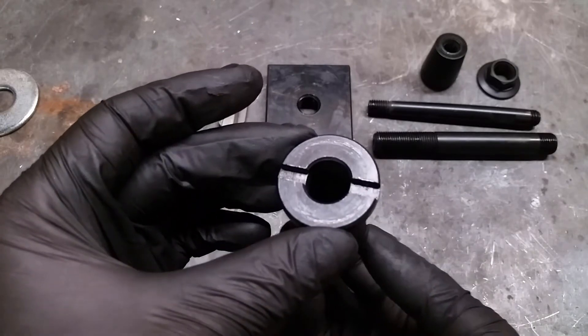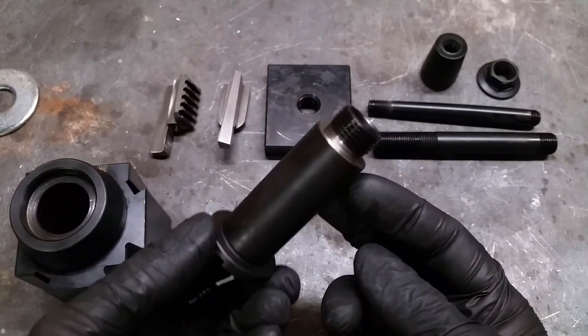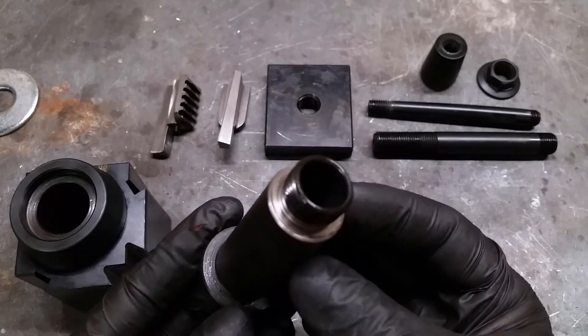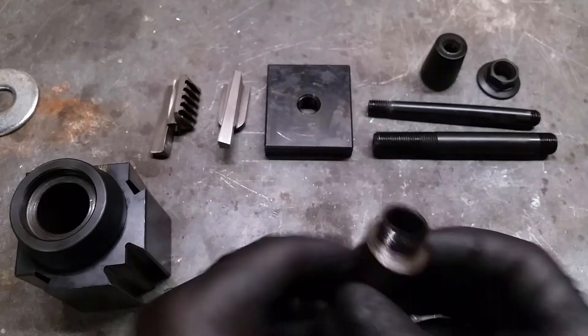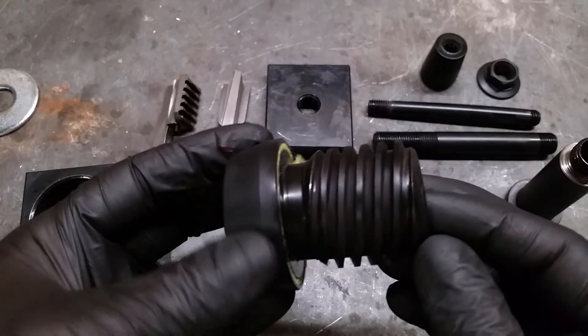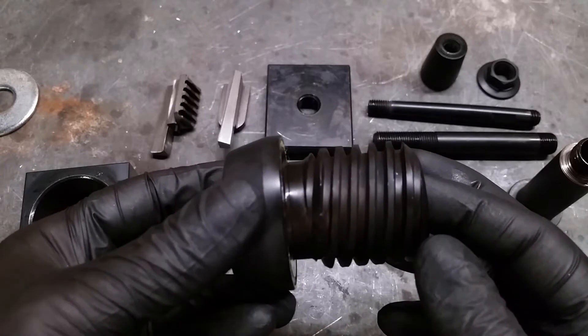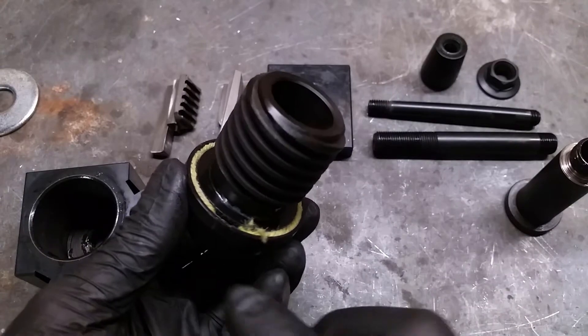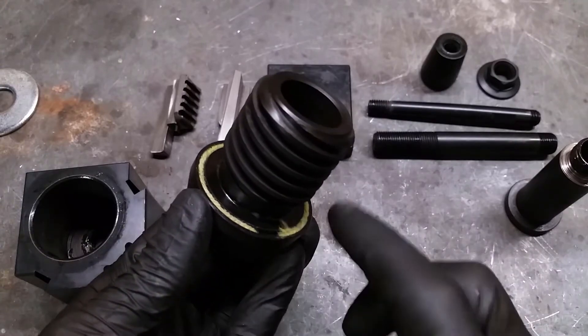This cylinder holds everything together inside the housing. Looks good even if you only see the top of it. This spindle moves the wedges inside the housing. It was covered in white grease but I removed it because I wanted to have a good look at the surface beneath it.